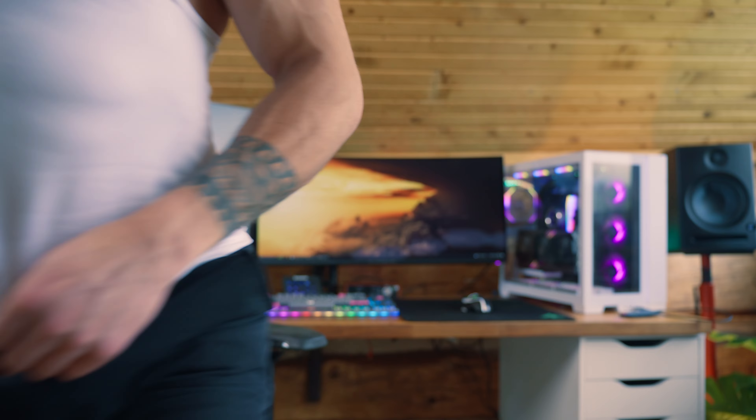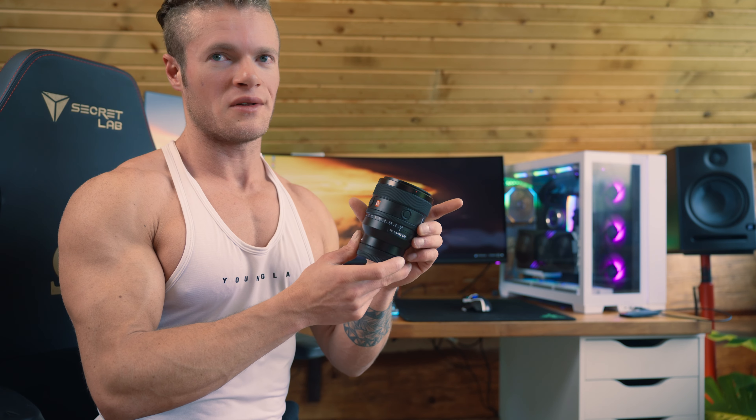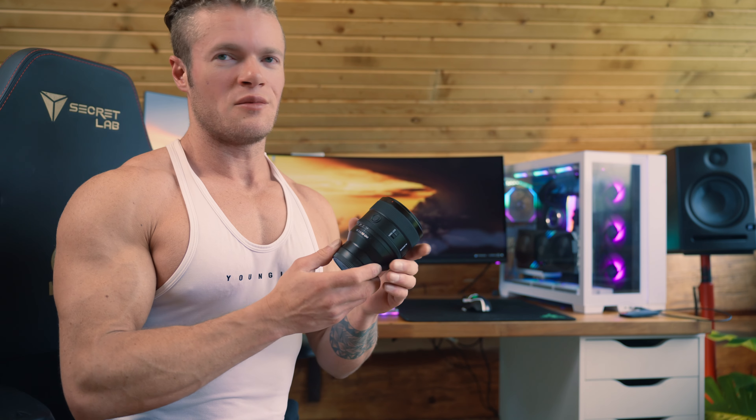I wasn't really happy with the A7 III so I sold that. Right now I'm using the Tamron 28-75mm lens, and then I've got the G Master lens — this is the 1.4 version and it is the best photo lens for taking photos. I'm a little obsessed with this lens because it looks way better than the Tamron.